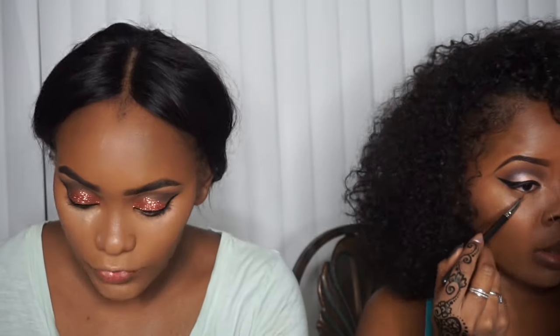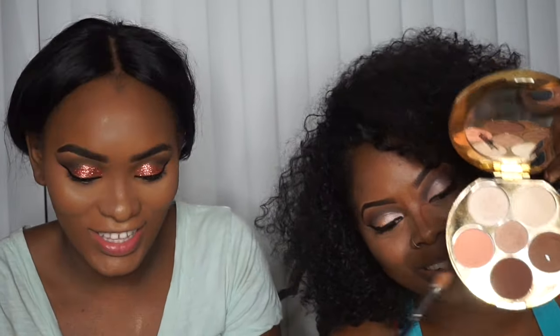Going in with Cover FX medium deep contour kit. Before I do my cream contour I'm going in with banana powder — the Laura Mercier banana powder — to set right underneath my eyes. And I'm going to set under my eyes with the Makeup by Shayla x Tarte collab, just a little bit right under there. I'm going to skip the cream contour and just go in with this dark color to contour.